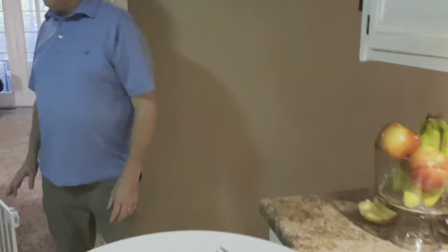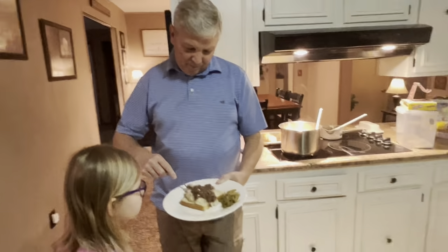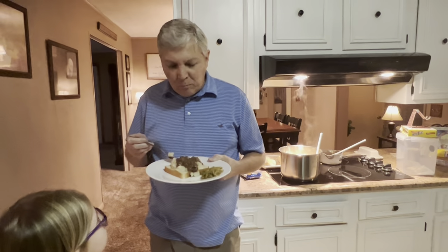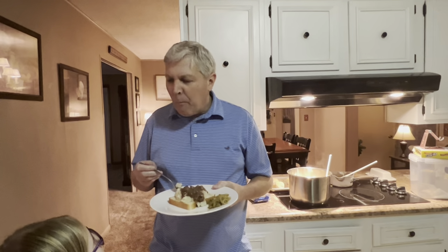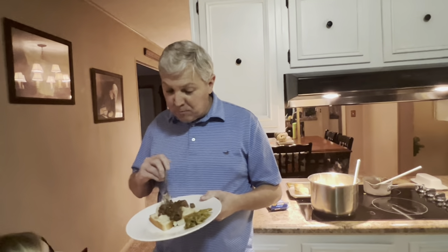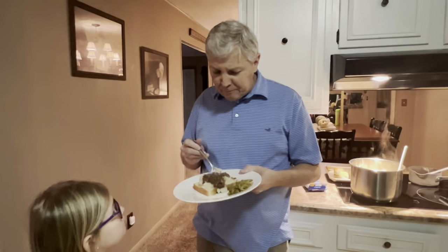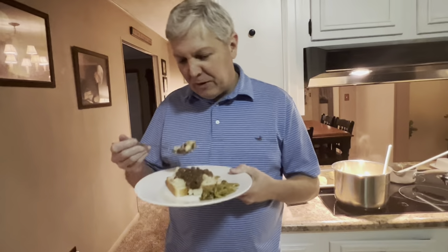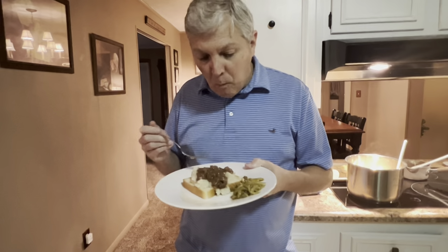Chad's going to try this — the beef tips and gravy done like a roast beef split. Does it look like the roast beef split at the grill? 'It looks better.' You better watch, it's hot. Does it taste like the roast beef split or better? 'It's better. It's very, very good.' Is the meat tender? 'Yeah, it's very tender.' You all heard it here.